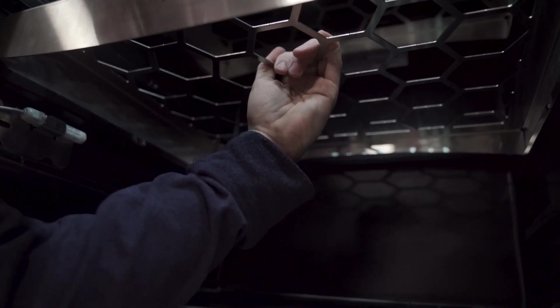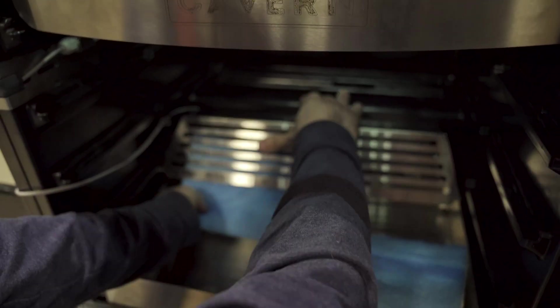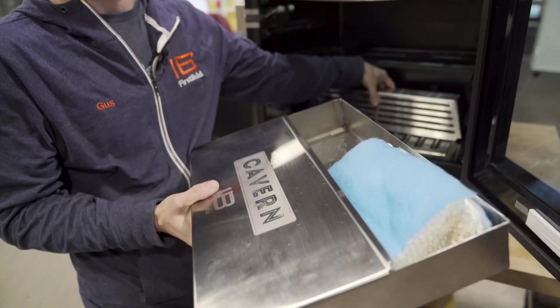You're going to be able to load this thing up with meats, cheeses — do whatever you want. What's really interesting is we've been able to not modify the base unit at all. Everything we're adding is completely separate, it can all be removed, and it can all be easily cleaned. The water tray comes out and you can toss that in your dishwasher. The lid is separate, easy to clean, low maintenance.